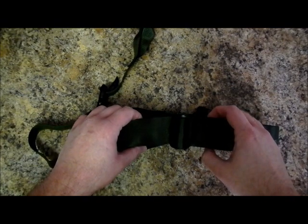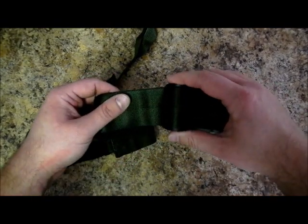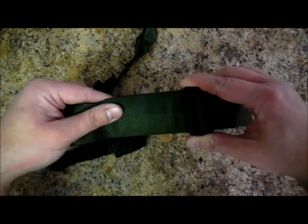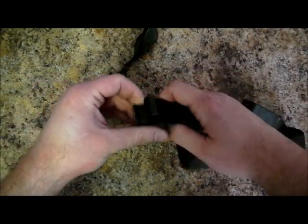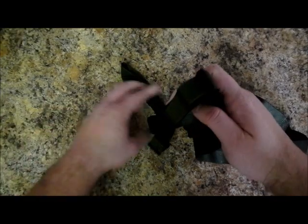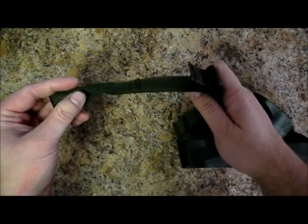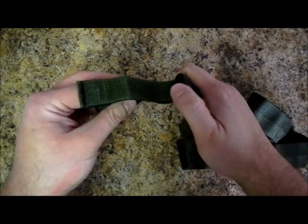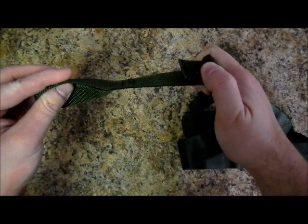There are three points of adjustment on the Franken-sling. The first is the tri-glide on the main body of the sling itself, allowing you to adjust the sling to fit around your body and gear. The next is the quick pull tab to cinch the sling down on the main body of the sling. And the last is the adjustment on the tail of the universal attachment loop to cinch the long gun up closer to the body of the sling.